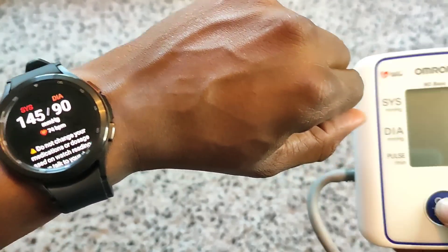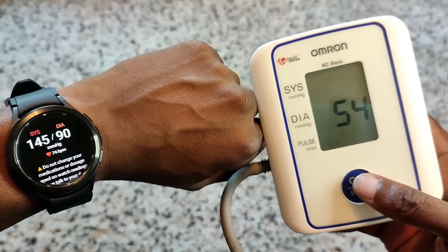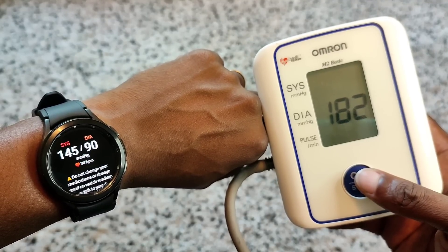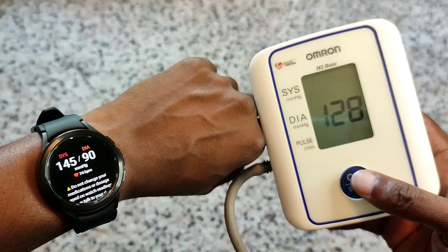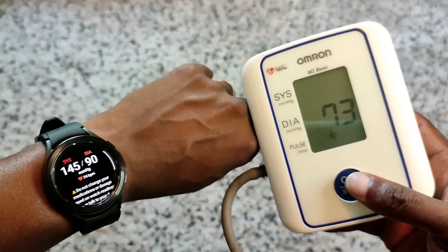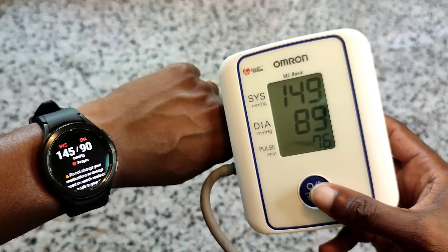All right, let's check. The results are in - not too bad. Obviously it's not the same and shouldn't be used as a replacement for a medical device, but it's pretty close.